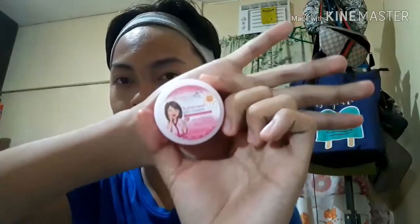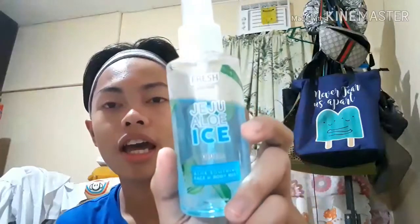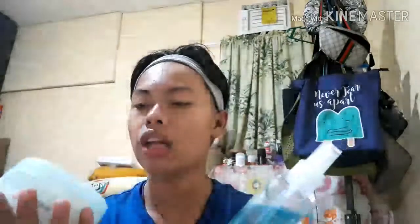This is the Brilliant Skin Sunscreen Gel Cream with SPF 30. It's not focusing because I'm using the front camera. This is the Sun Protection Gel Cream — back in August 2019, I used Brilliant Skin Essentials to lighten my skin because I was very dark from having band practice outside. After using this in the morning, I also spray the Jeju Aloe Ice face mist from Fresh Skin Lab. Same brand — you can buy these at Watson's.